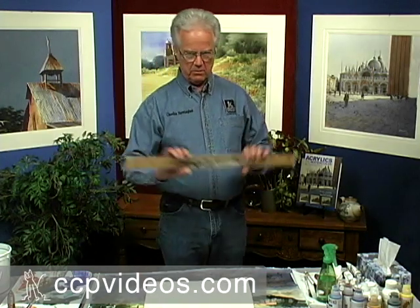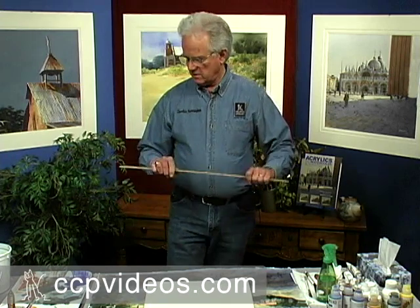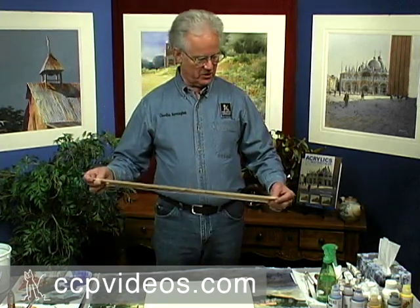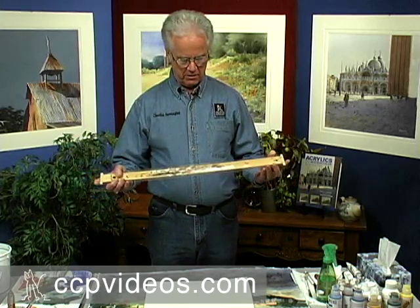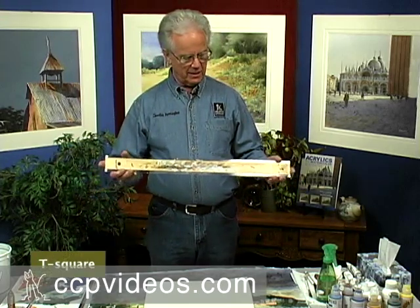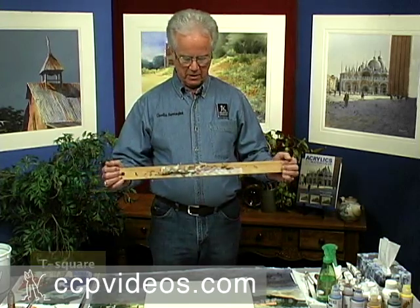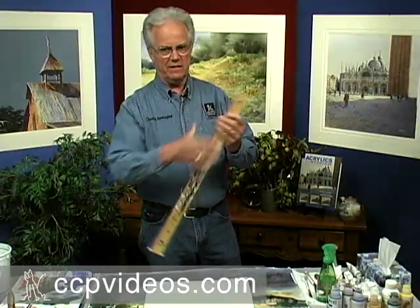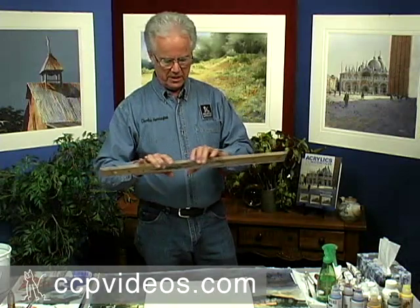I want to take a clean sheet of paper to demonstrate the use of this straight edge. What this is — I don't know if you can see the detail on it — but it is a T-square. It's the kind you get in the art supply store, or architectural students use them a lot. But I take the T off of it, and I have a really nice straight edge.